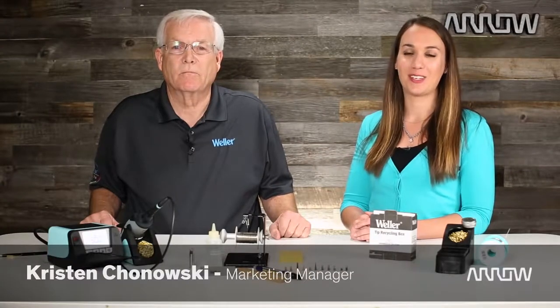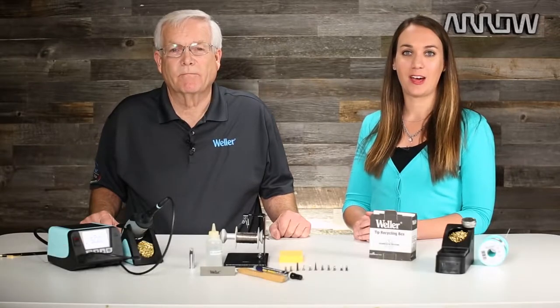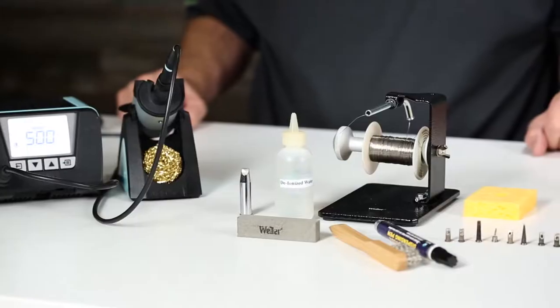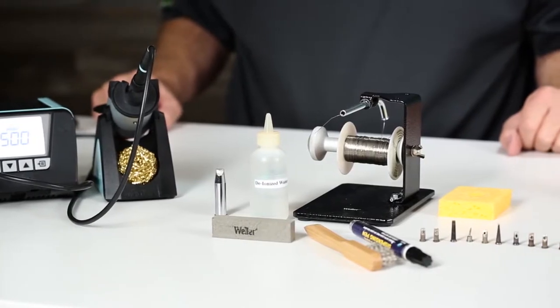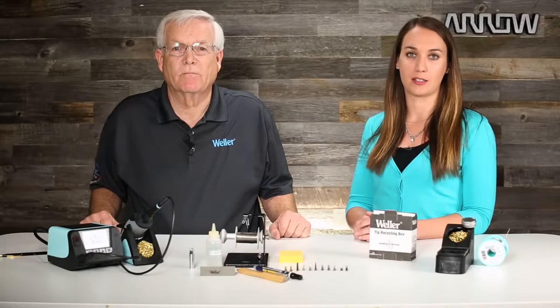Hi, I'm Kristen from Arrow.com, here again with Pete Jenner, Field Application Manager from Weller. As a follow-up to our earlier video on soldering tip preparation, Pete is going to give us advice on the best methods for cleaning and maintaining your soldering tips to ensure a longer life of the product.